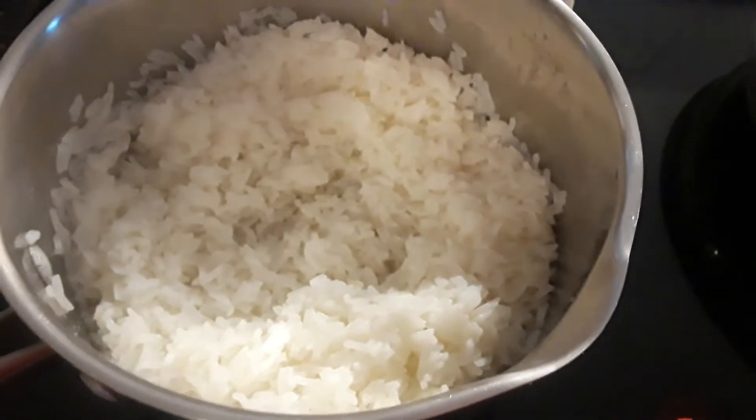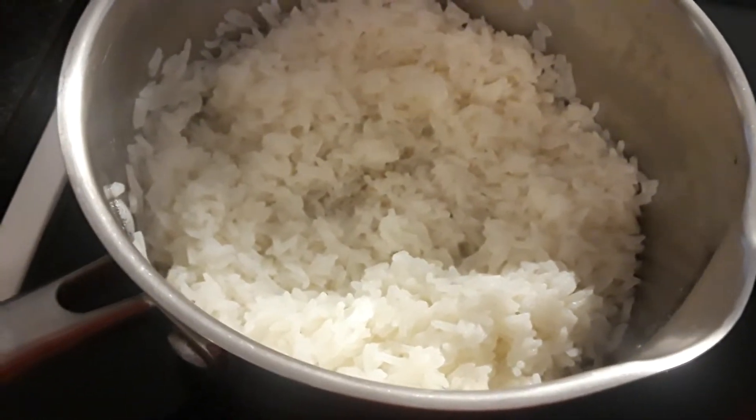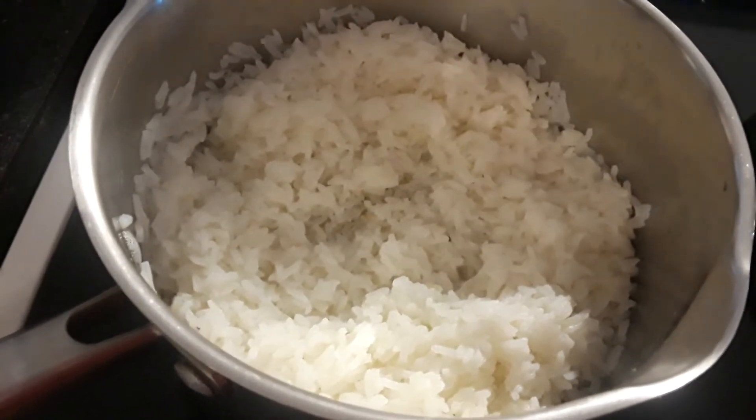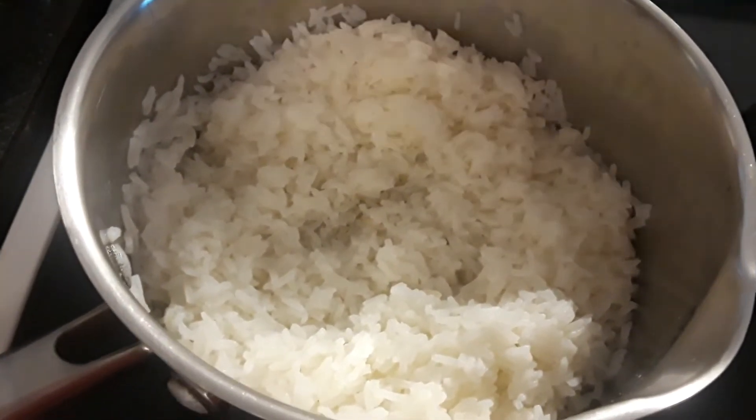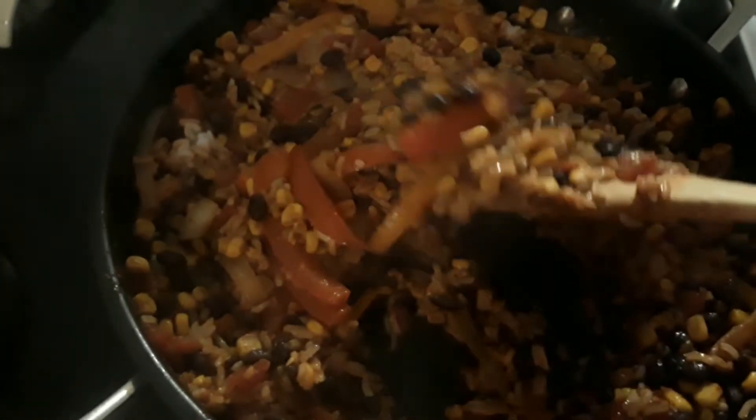I simmered this probably just to get everything melded together, maybe 10–15 minutes. Then this is my rice — I made a cup of rice but of course it made way more than that, so I'm going to measure the rice out. I ended up doing two cups of cooked rice in here.